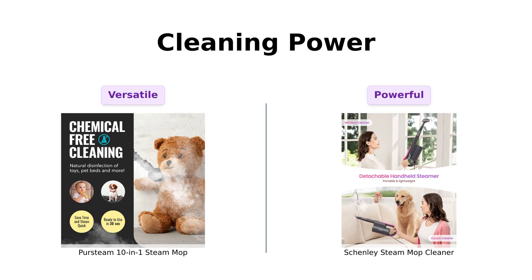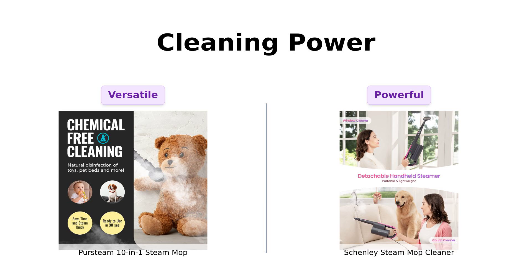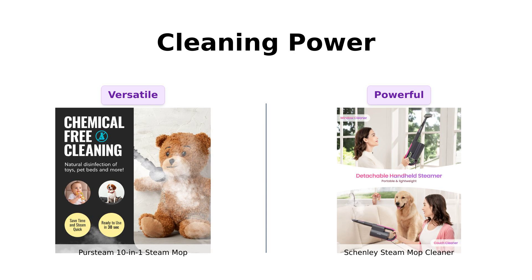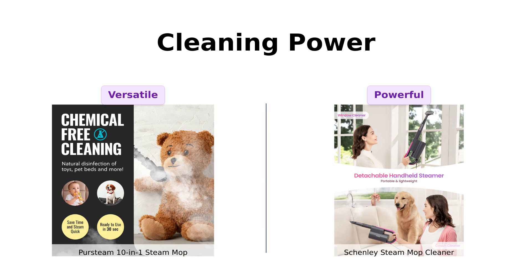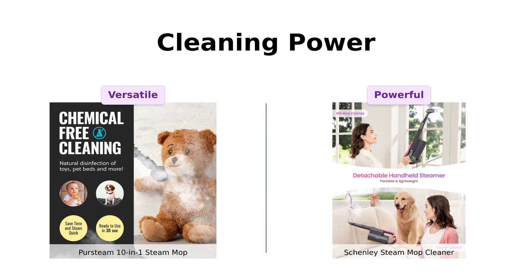Let's get down to the nitty-gritty: cleaning power. Persteam boasts chemical-free cleaning, perfect for homes with kids and pets, and it can handle a variety of surfaces. Reviewers rave about its versatility across multiple surfaces, but some have mentioned limitations in cleaning furniture. On the other hand, Shenley claims to tackle dirt, stains, grease, and mold with high-pressure steam that can reach a scorching 248 degrees Fahrenheit. Users have highlighted its effectiveness against tough stains, making it a powerhouse for deep cleaning. If you've got a grease stain from last week's pizza party, Shenley might be your knight in shining armor — but if you prefer a more versatile cleaning buddy, Persteam wins this round.